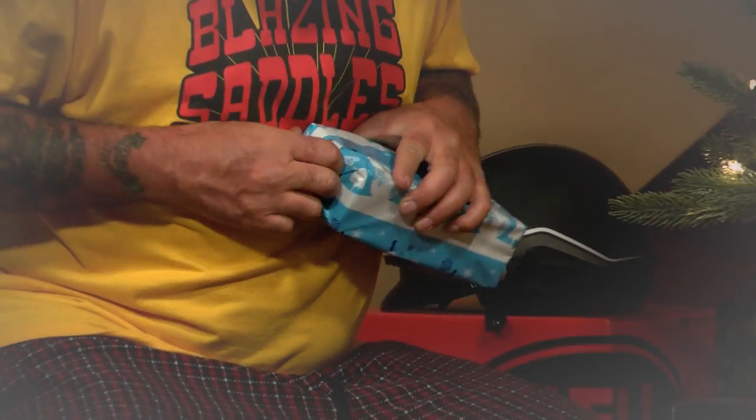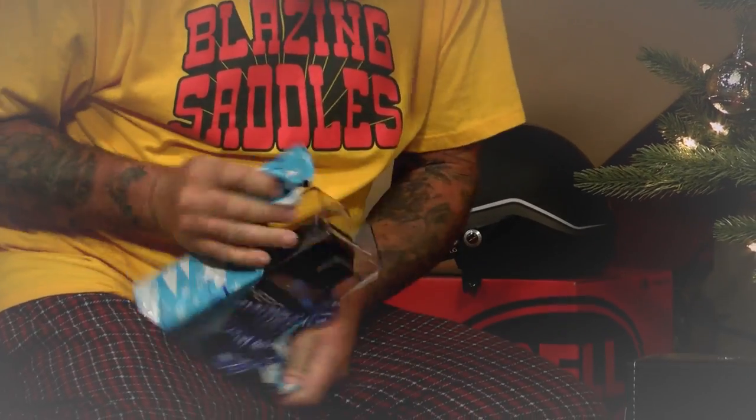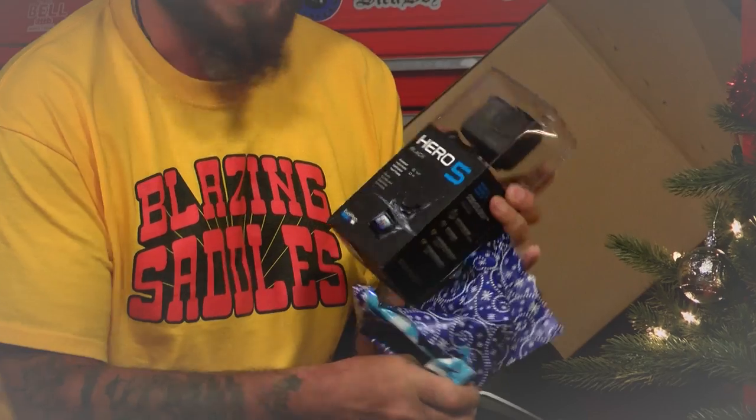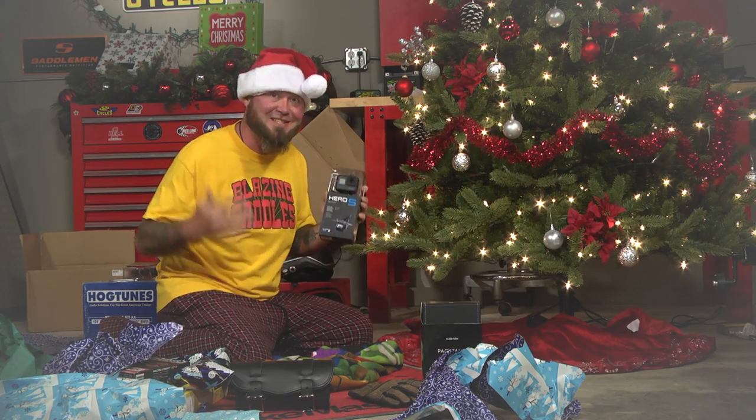I wonder what this could be. It's kind of small, but you know what they say — Hero 5s come in small packages. This is awesome. Thanks, Dad. This is a present that doesn't suck.